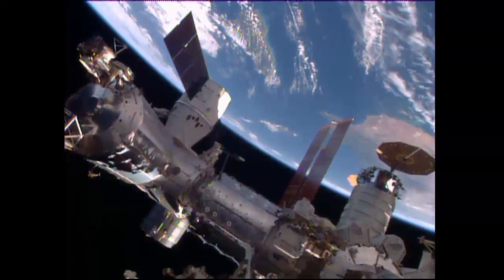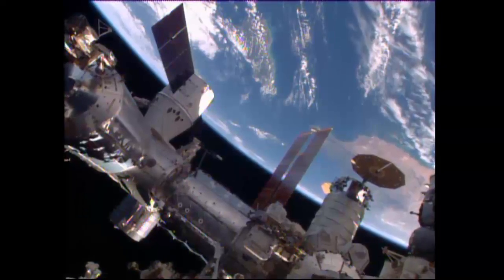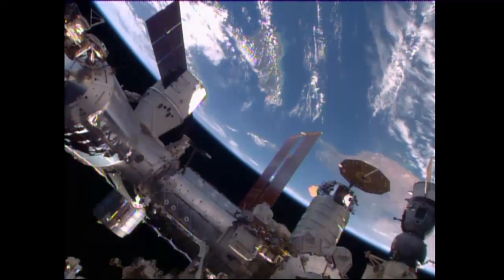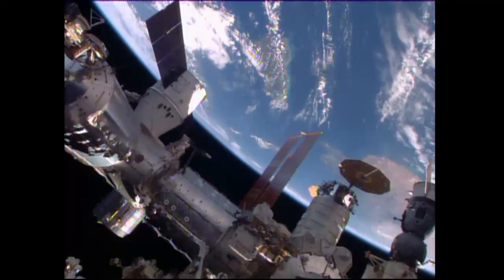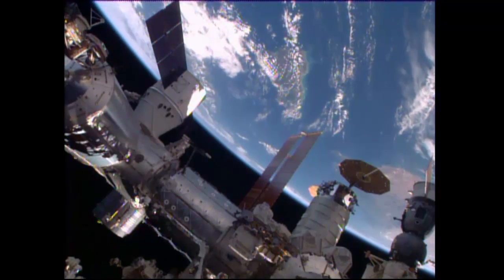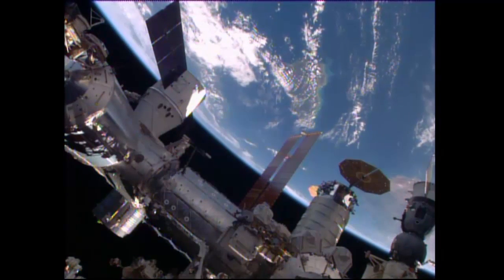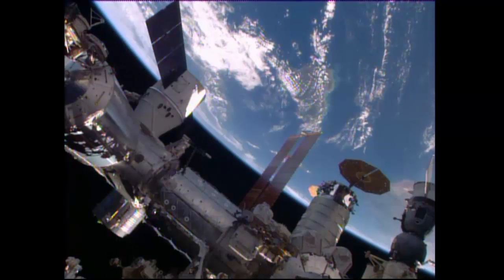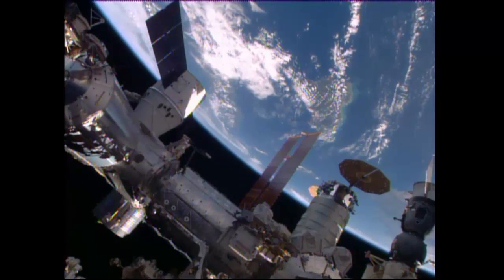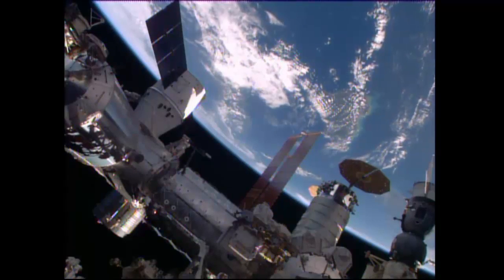This is Mission Control Houston, and there is a signature shot that illustrates the cargo vehicle activity that has taken place at the International Space Station. On the left, the newly attached SpaceX Dragon cargo vehicle that just arrived at the station today. And on the right side of your screen, you're looking at the ultra-flex solar arrays of the Orbital ATK Cygnus cargo craft that arrived on March 26th. With that, we'll wrap up our coverage for today. Dragon is now bolted to the International Space Station, having been captured at 6:23 a.m. Central Time and bolted into place with second stage capture confirmed at 8:57 a.m. Central Time.